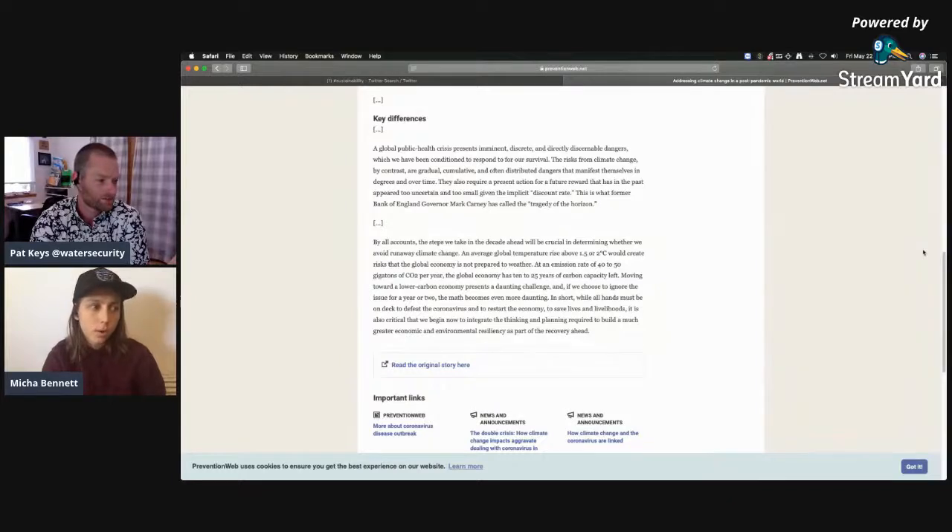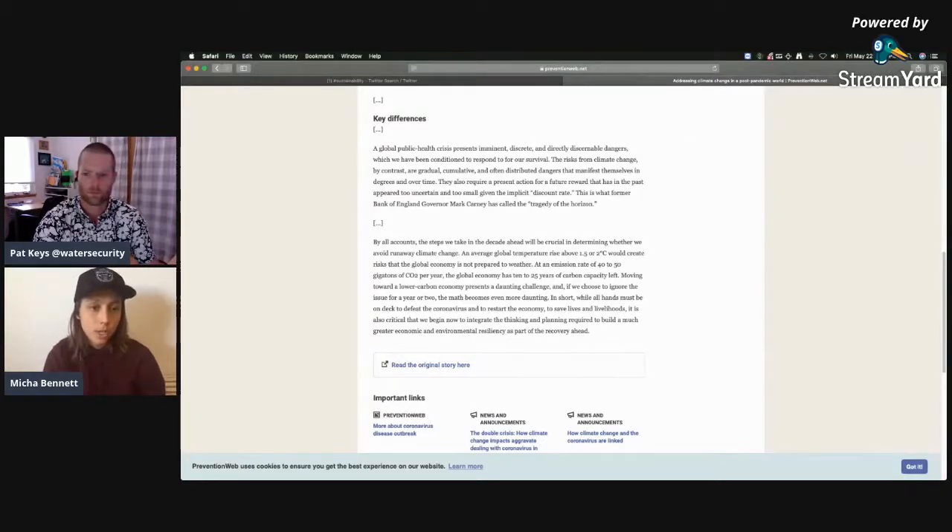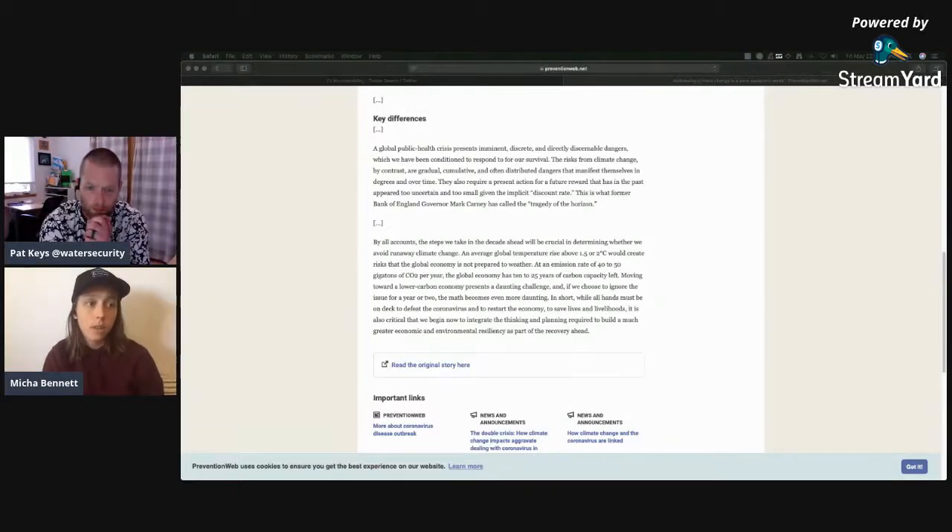Humans are so wired for instant gratification and they have that future self-bias. The article talked about how moving forward from COVID-19 and in terms of solutions for climate change, we're going to have to build climate change policies into these recovery efforts. There are all the steps being taken for economic recovery, and if we don't include green policies and have climate change at the forefront of those efforts, then it's not going to be a good time.